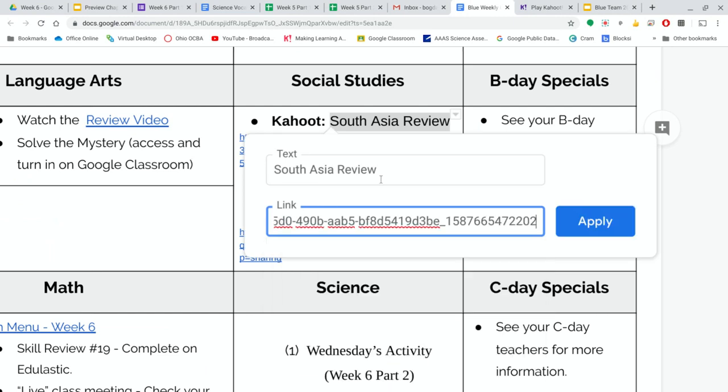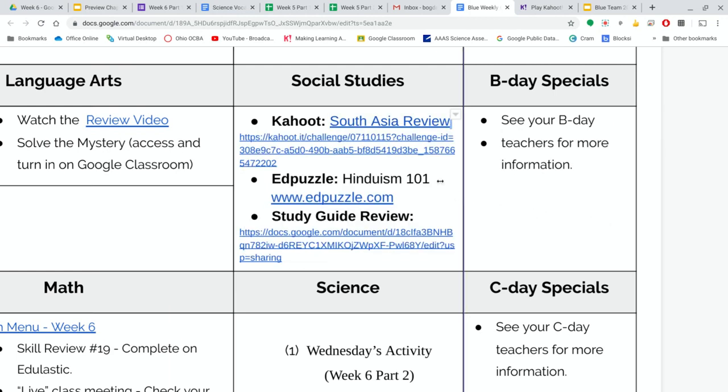And then here is where you paste in that big, long, ugly looking link, and hit apply. Now the words 'South Asia Review' are your link. You can get rid of this and it just makes your weekly guides or anything else that you're putting out there look just a little bit cleaner and nicer.